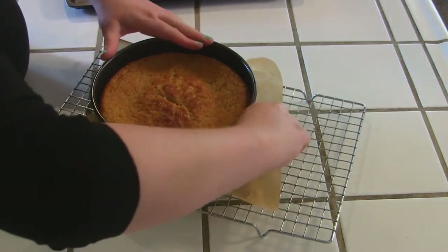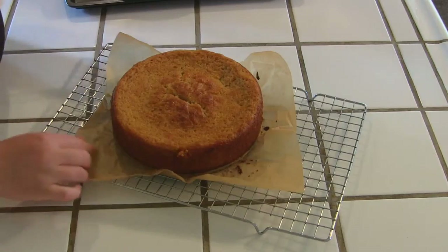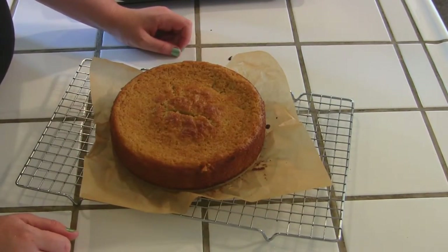Once you've run a knife around it a few times, go ahead and open that latch up and it comes right off. Now I've just got to let this cool completely before we can eat it.